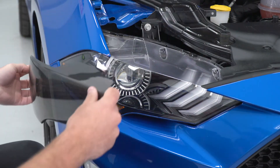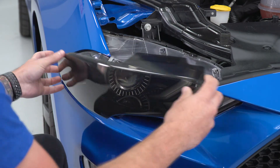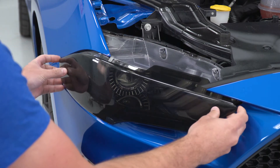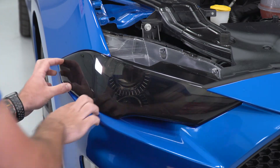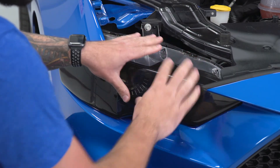Use this corner here by the fender to line that up, swing it across, and make sure it's going underneath that lip here. Once you have that lined up, you're just gonna press it into place, making sure all of the edges line up where you want and putting pressure on both 3M tape locations, making sure it's hugging the headlight.